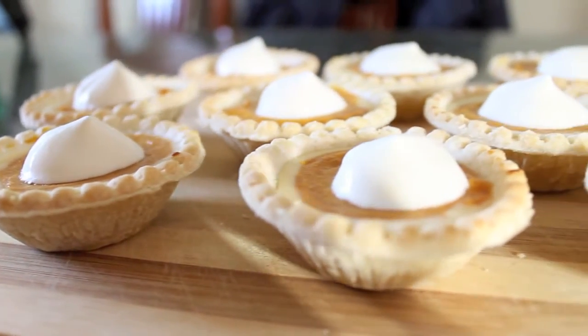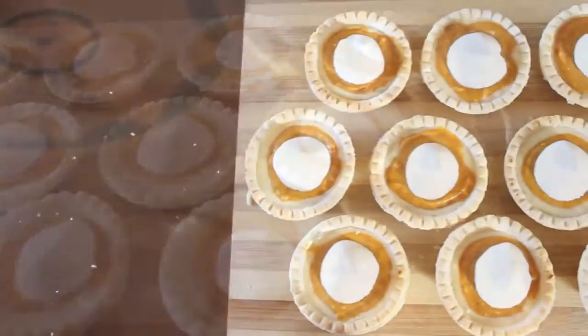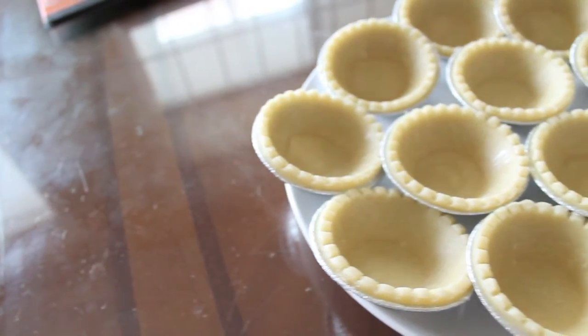Hi Bakers, Jess here and on this episode of Just Bake It, I'm going to be making these little pumpkin cheesecake tarts and keeping up with the Thanksgiving season. Note that this recipe yields 15 tarts, but I only had 12 tarts on hand, so moving on.